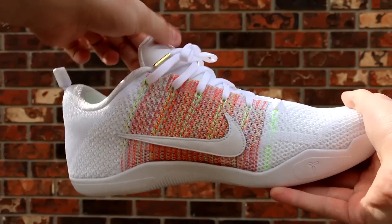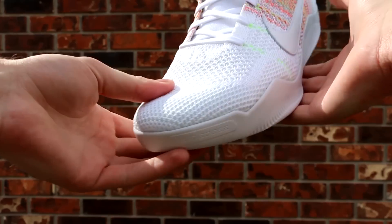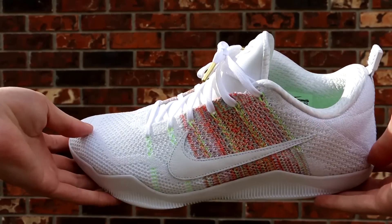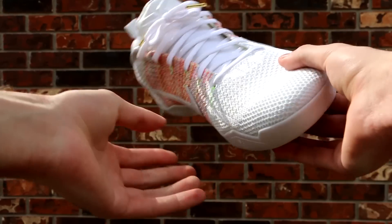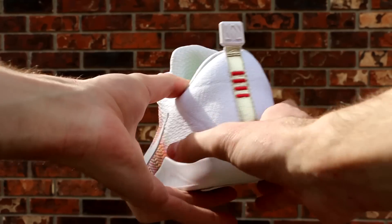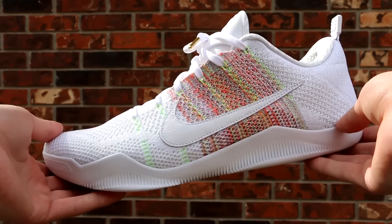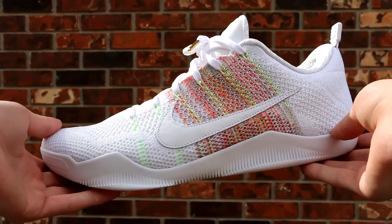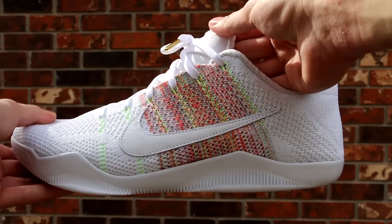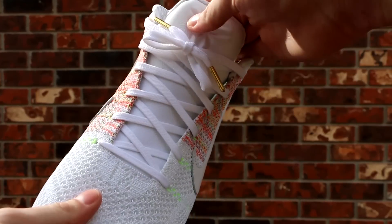On the midfoot you have your multi-color, which is probably the coolest part of the shoe and why so many people are really liking it. You have your volt Flywire going up to white laces. The tongue is sort of a padded mesh-type neoprene thing — it has a bit of stretch to it. On top of the tongue it is white leather with your Kobe Shizuku logo. I absolutely love the gold lace tips on these — that's probably my second favorite part of the shoe besides the multi-color on the midfoot. Gold lace tips on a pair of shoes is always a plus.